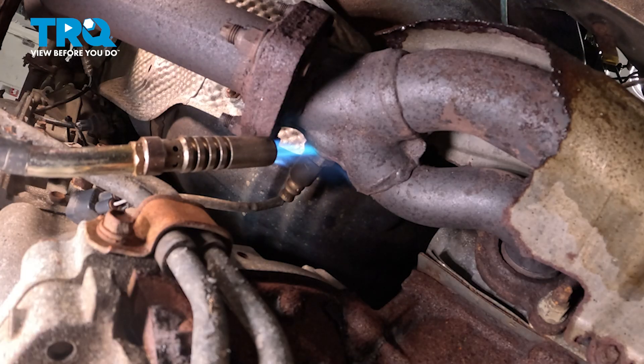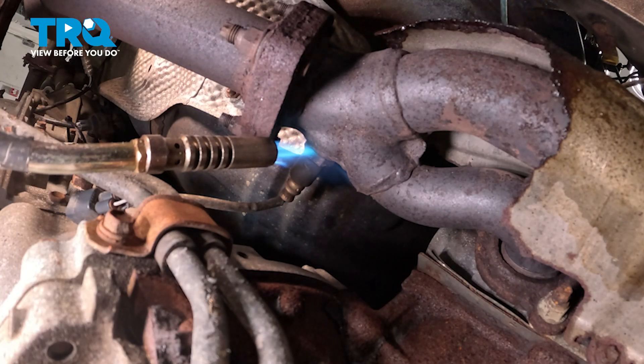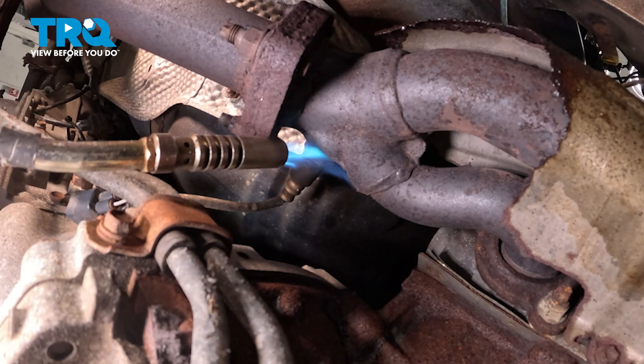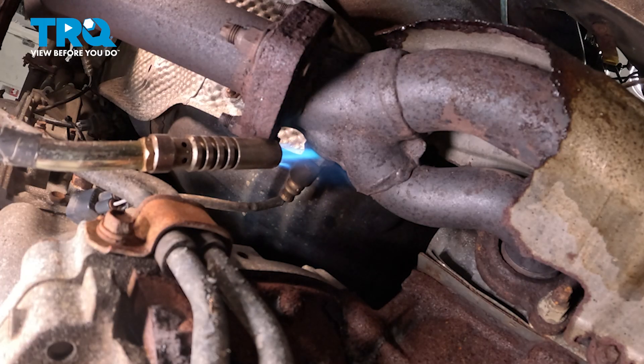Now our particular O2 sensor is kind of stuck in the exhaust, so we are heating this up to hopefully loosen up the rust a little bit. Then we will transition to our O2 sensor split socket with our ratchet to go ahead and break those threads free.